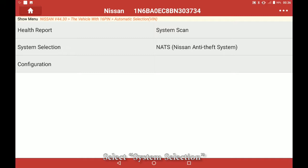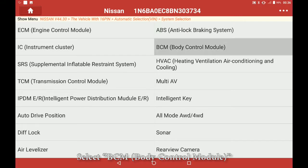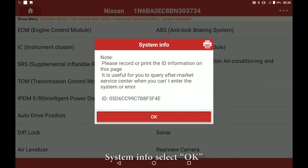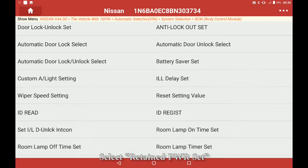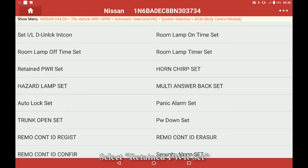Select system selection. Select BCM. System info, select OK. Select special function. Select retained PWR set.